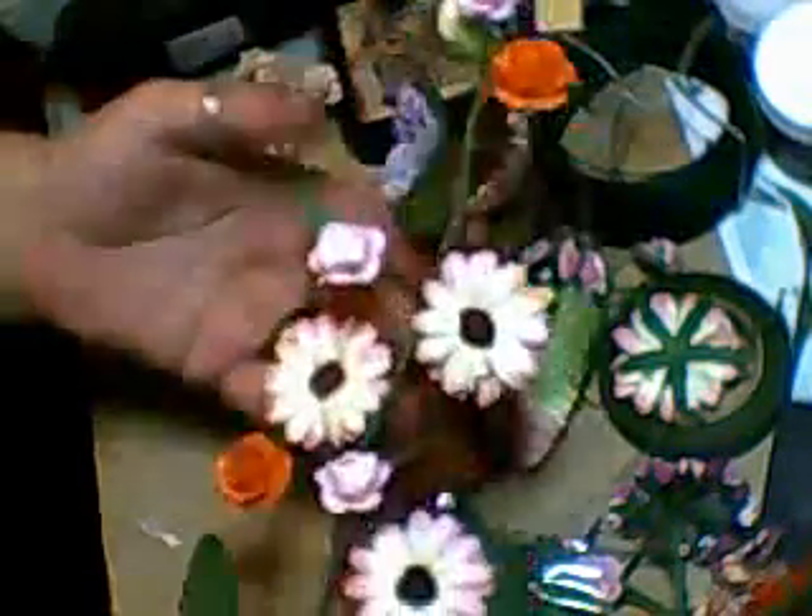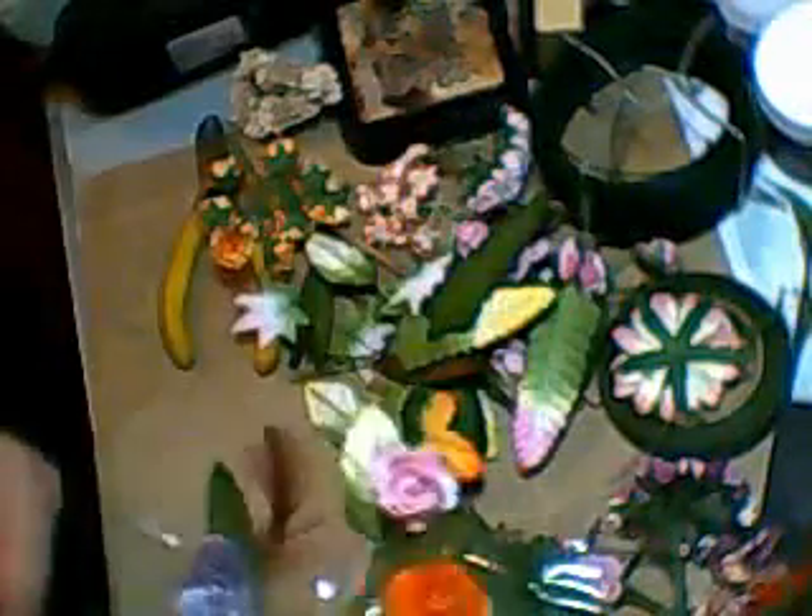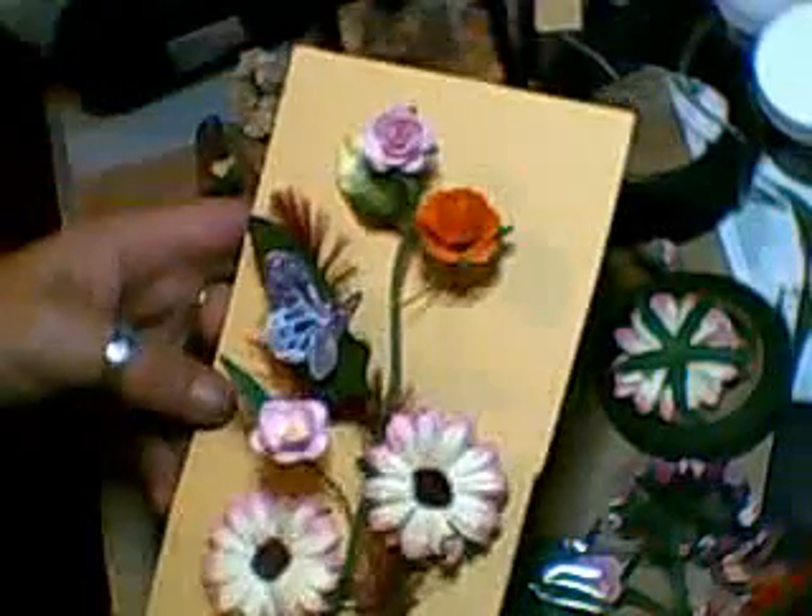Hi ladies! I just thought I'd show you what I've just been making. I wanted to make my own flower sprays, and this is the first one I've done. Let me find something to put it on — there we go. Now look, that's my first flower spray!